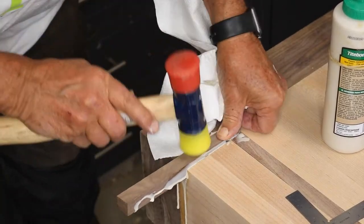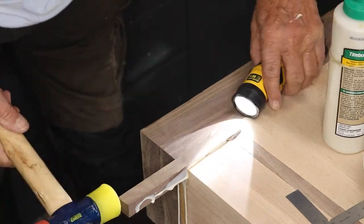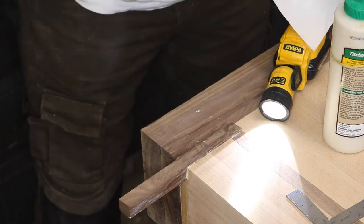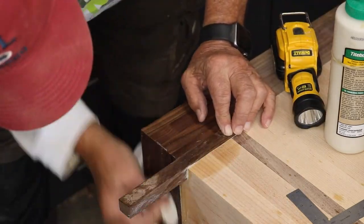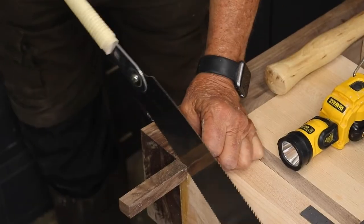Next, cut a slightly oversized replacement piece to go into that slot. It's a good idea to taper the edges so that it fits in, and then as you pound it down it really becomes a tight fit. Probably not a good design to leave that piece sticking out four inches, so let's cut that off.